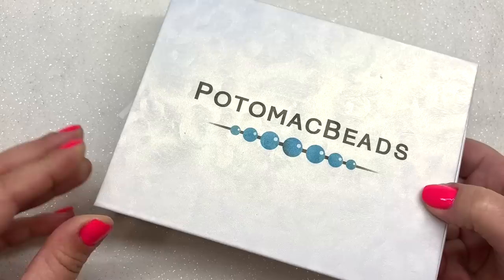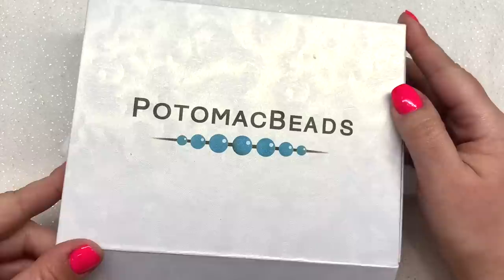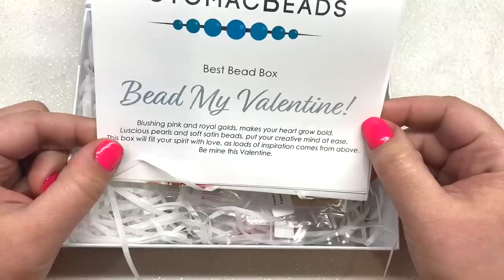Depending on how long you sign up, you can do a one-month box for $25.99, or decide to sign up for different subscription lengths. One thing I like to point out about these boxes is that they are awesome to reuse — they are heavy duty and have a magnetic closure — so I have been loving that I can reuse these boxes for bead storage and other things.